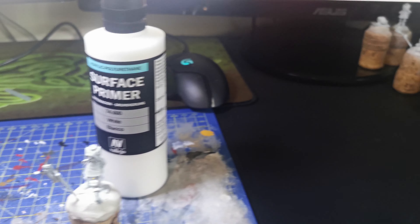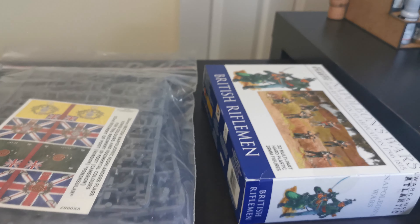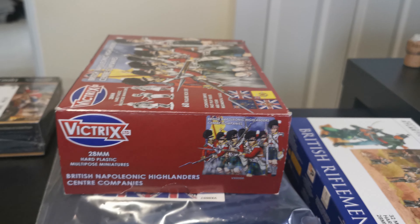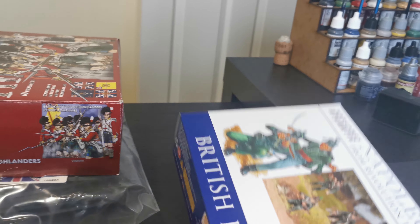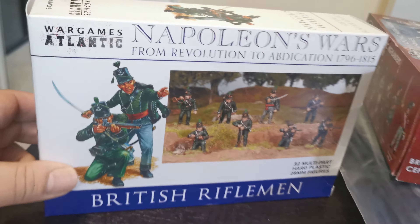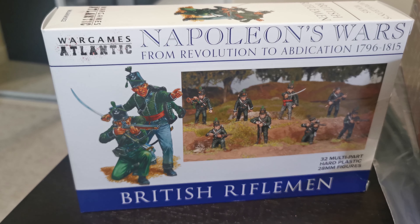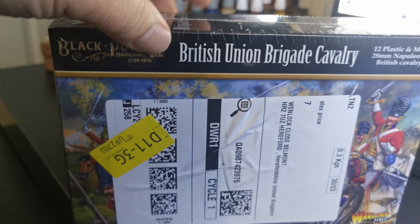So my mission today is to get these Highlanders completed, because I want to try something different and get onto something else. I will come back to the Highlanders to do the Blackwatch, the 42nd, but I've got these other two that I want to crack on with. I'm really torn between the Wargames Atlantic 95th Rifles or the British Union Cavalry.